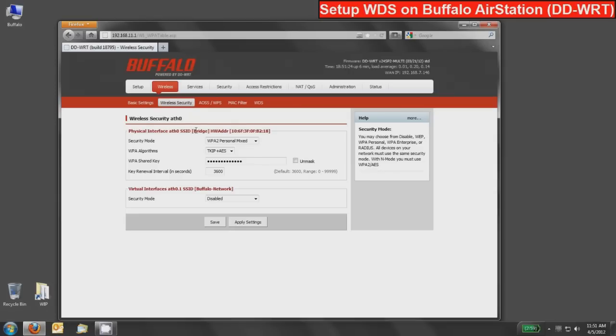Now we want to set up security, so we'll go to the wireless security tab. Here you can see both interfaces — the bridge interface and the virtual interface called Buffalo-Network. You can set up different security between these two, and in most cases I recommend that you do. Because the other device is a Buffalo access point supporting the most advanced security, I'll change the bridge to the strongest security: WPA2 Personal. Then I'll change the WPA algorithm to AES, and press save.